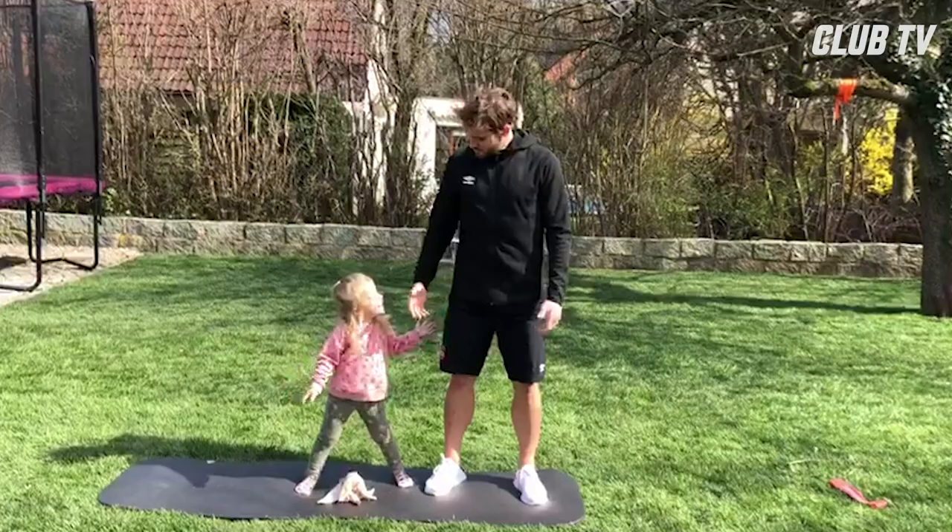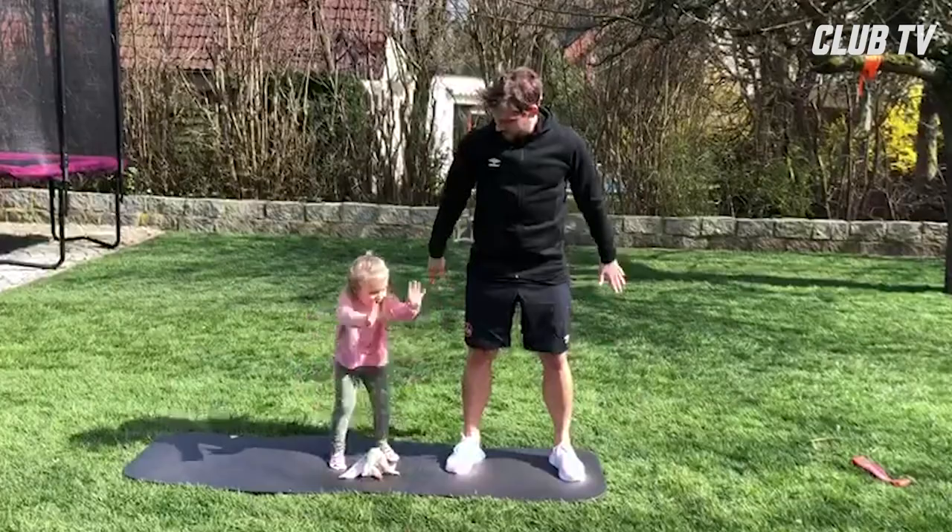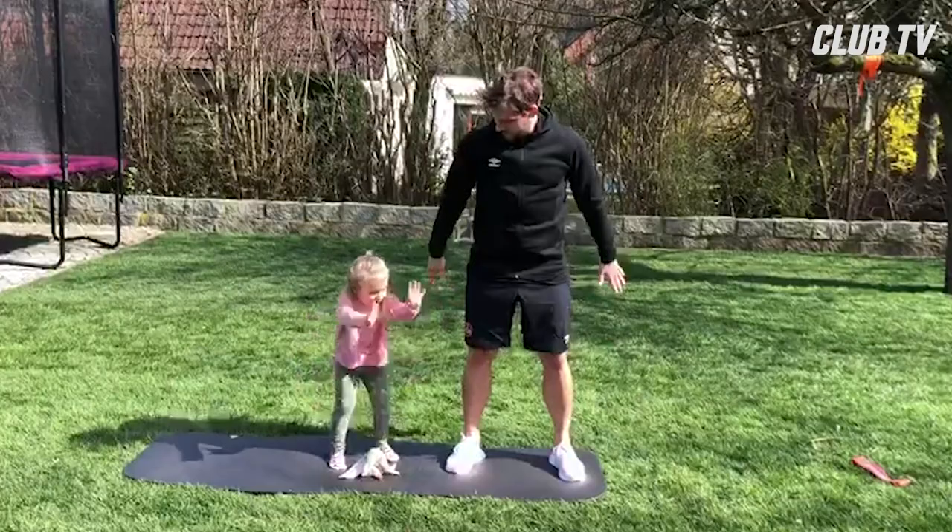Auch mal eine Übung für Groß und Klein, dass jeder mitmachen kann. Das wäre die hier, jetzt zeigen wir die mal und los. Hat jeder seinen Spaß – es ist auch ein bisschen was für die Beine dabei, und ich glaube, das ist eine gute Sache.